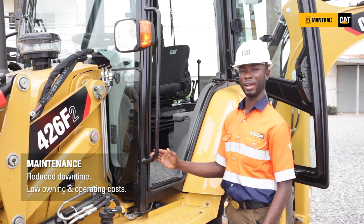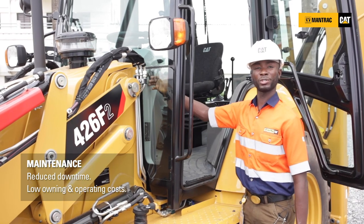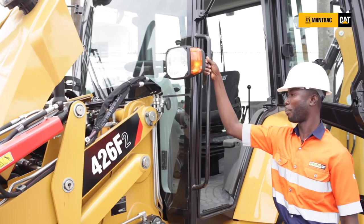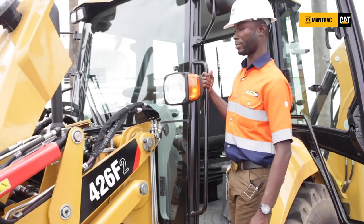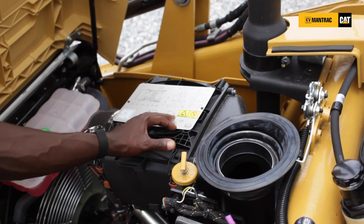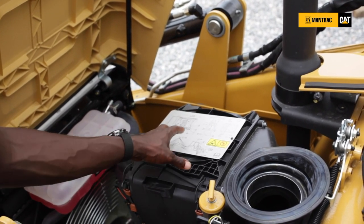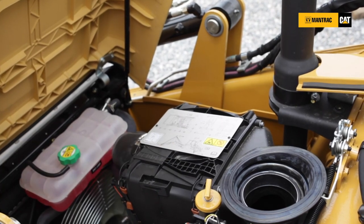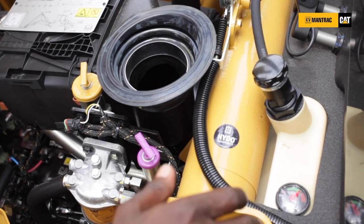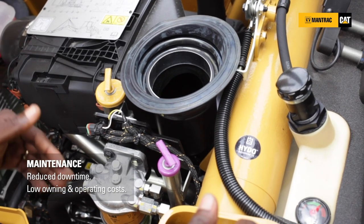Maintenance has been made very easy and simple on your Caterpillar 426F2 backhoe. With ease, you just press a knob within the operator compartment and your engine hood nicely opens. From this location on the 426F2 backhoe loader, you will be able to access the diagram of all your grease and service points on your machine. It has been placed neatly here to enable you to know their locations. For your daily checks and fluid level checks on the 426F2 backhoe, all the indicators and level check points have been placed on your left-hand side from one location.